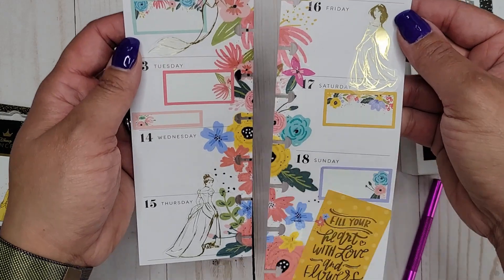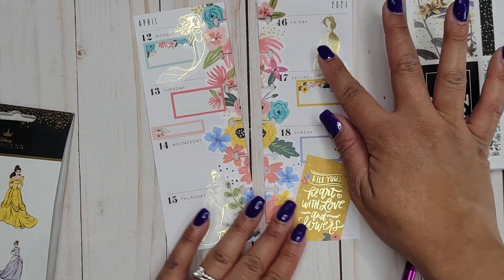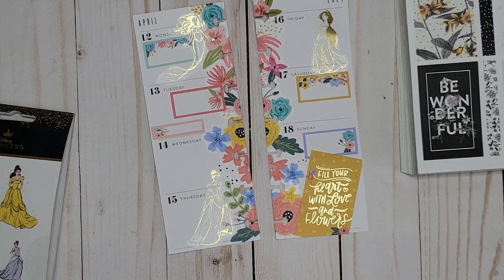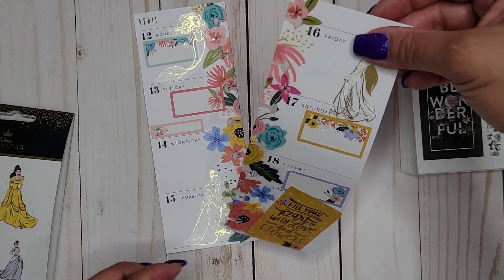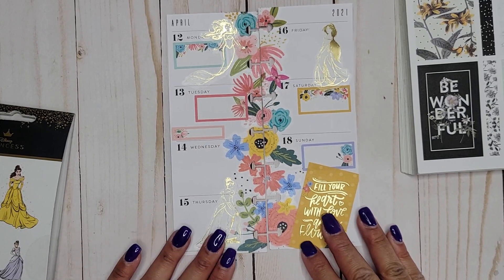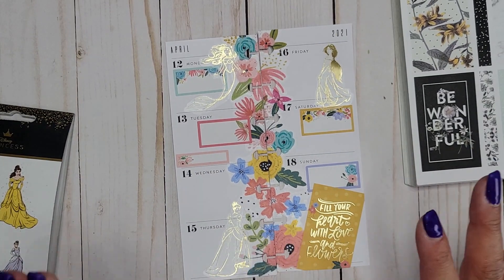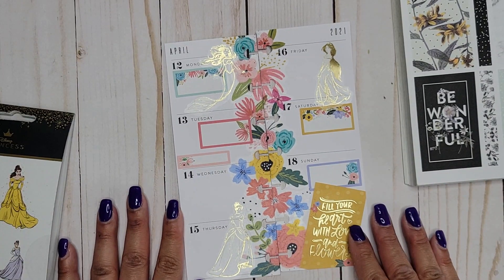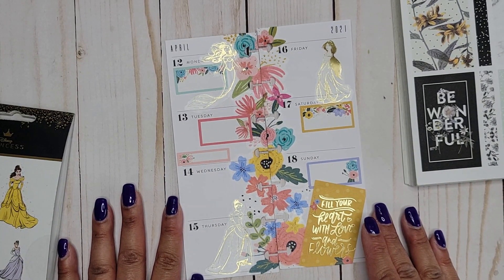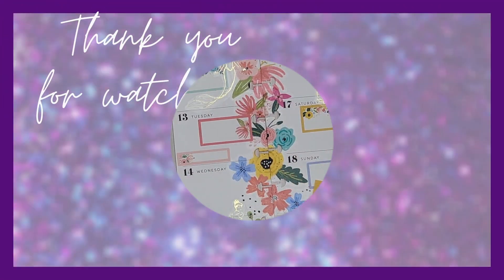All right, there we go — there's my spread in my Skinny Mini! I like it. It's fun, just a little flare of some princesses in there. I think it's a really bright, vibrant spread. I can't wait to write in black in here and then it'll feel so much better. I hope you guys enjoyed it — if you did, please give it a thumbs up and subscribe, and I hope to see you in my next one. Bye!